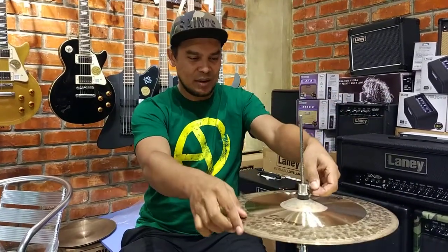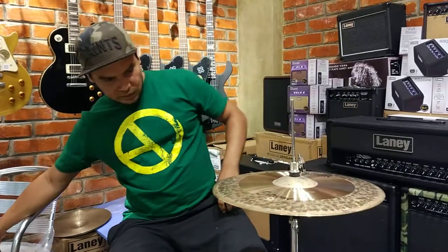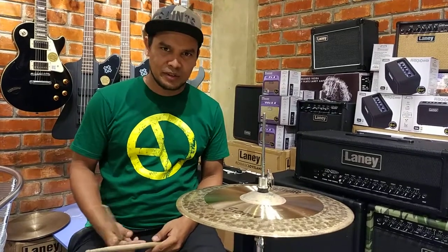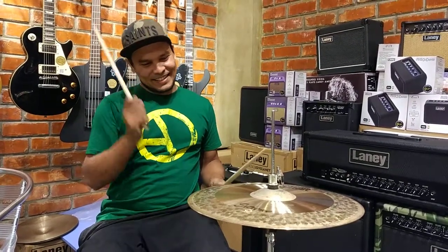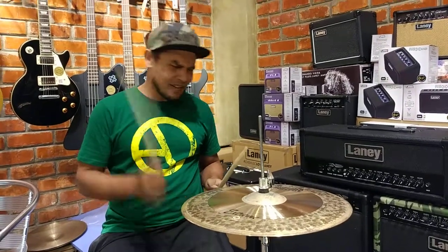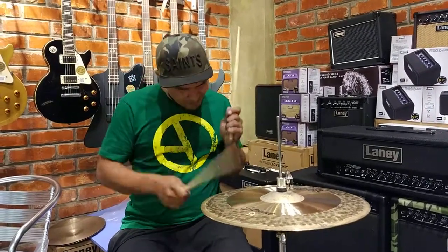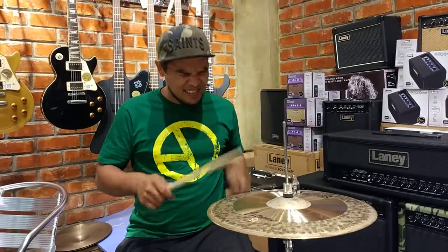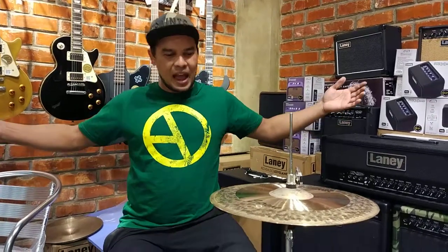That sounds amazing to me. The 15-inch hi-hat is set. Let's just hear it. I love this job — I get to play the hi-hats that I want and make a video out of it. Hi-hat closed. It's really rough, but a touch of sweetness is also there. Rough. I love it.